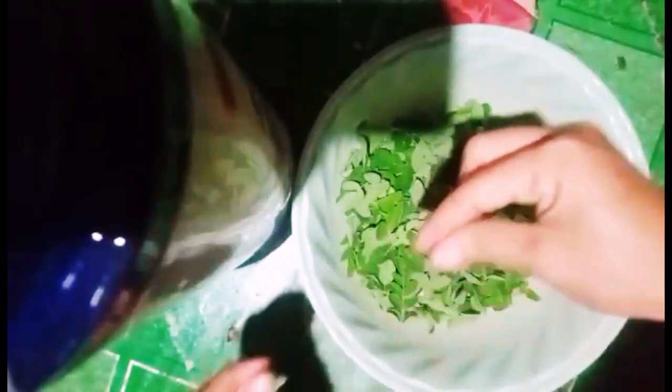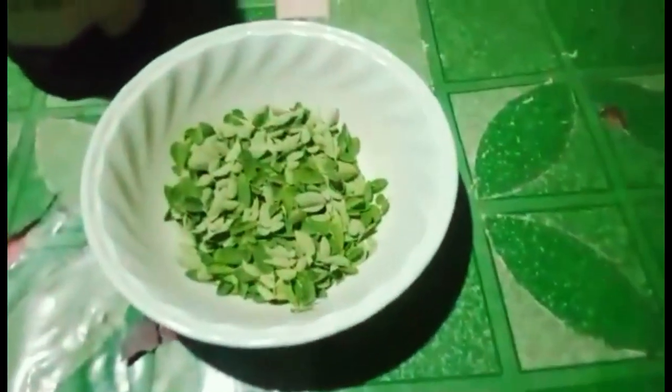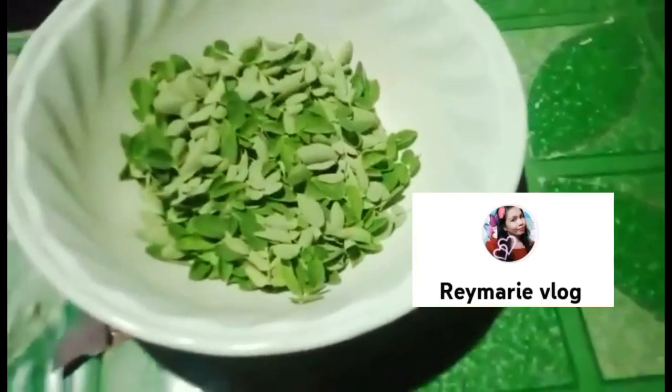Para makakatulong at matry din nila ang mga isishare ninyo dito sa video, para makatulong sa kanila at magkaroon din ng bagong kaalaman kung ano pa yung mga benipisyo ng dahon ng malunggay. Tapos na akong mag-prepare ng ating malunggay.